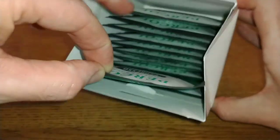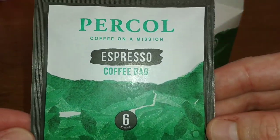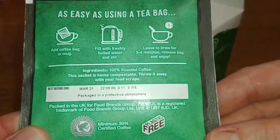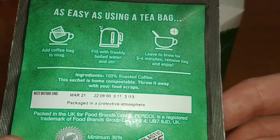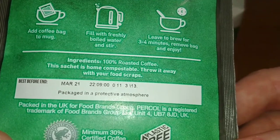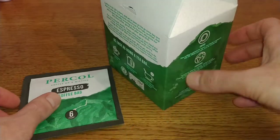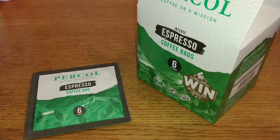The bags come in purple packaging — 'Coffee on a mission' — just repeating what's on the box. It also says: 'This sachet is home compostable — throw it away with your food scraps.' Now I'll get set up and give these a try.